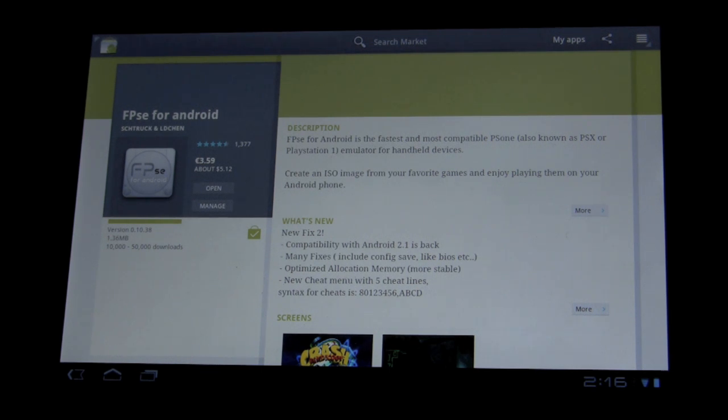PlayStation one is CD-based, not cartridge, which means it has a lot more space and developers took advantage of that. We're looking at files that go from what used to be a 12 or 2 megabyte cartridge to something that's 500 to 700 megabytes, and if there are multiple discs, you're talking a couple gigabytes of data. Sites don't want to store all this, so it's harder to get these ROMs, and most of them are broken up into pieces that you have to assemble before putting them on your Zoom.